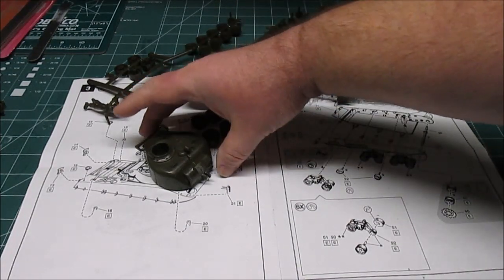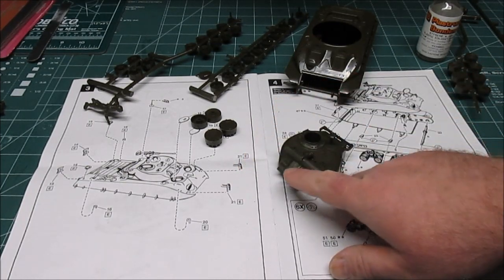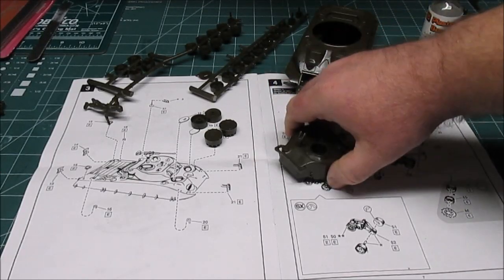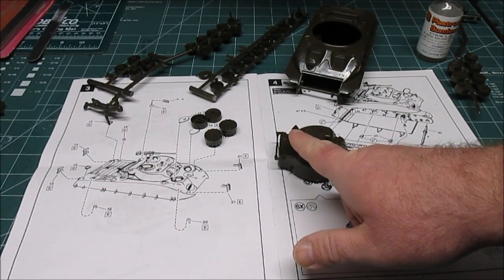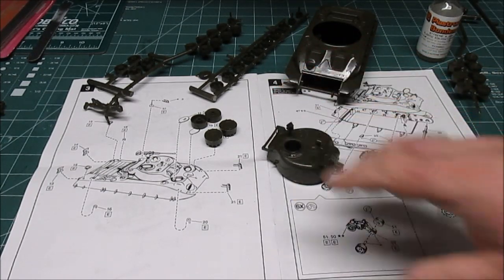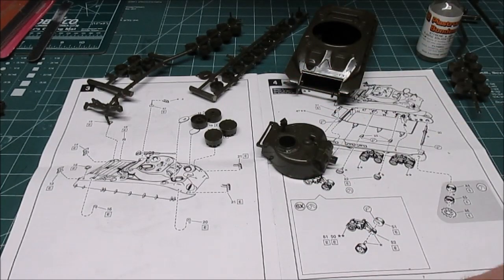They have you assemble the turret first. I've got the mantlet on — the mantlet still moves. I put my fingerprint right in the glue when I was pushing it together, but that's okay, I'll sand it off, five minutes later it'll be just fine. They have you put on the little rack back here, the .50 cal mount, the spotlight, a hook, and two more hook attachments on the back of the turret. I didn't attach anything else to it because I want to be able to paint it first.